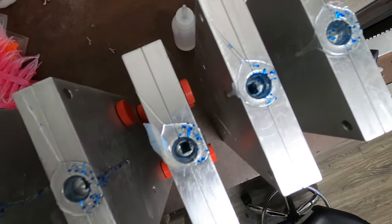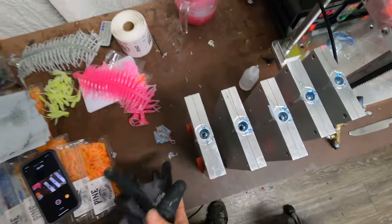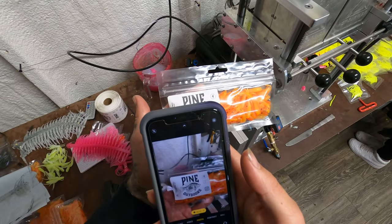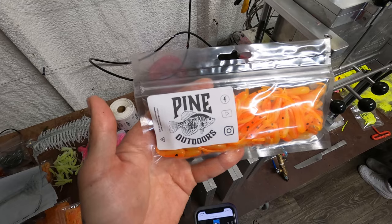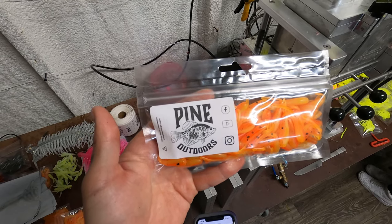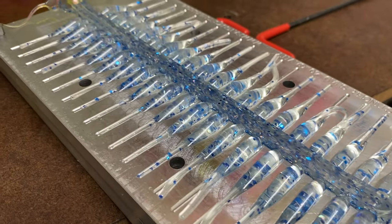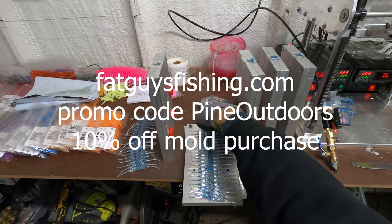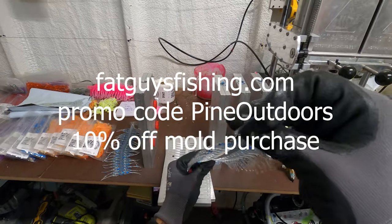We get nice clean laminations every single time. As long as you pay attention to your air pressure you'll be good to go. I wanted to show you guys something here — these labels that I made. You can scan the little QR code and it takes you straight to the site.